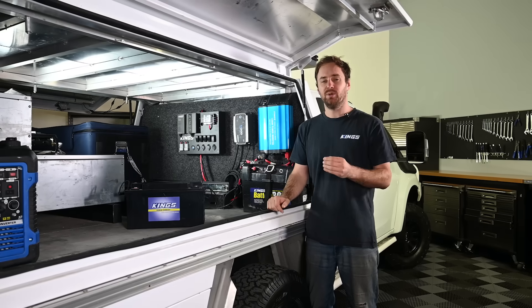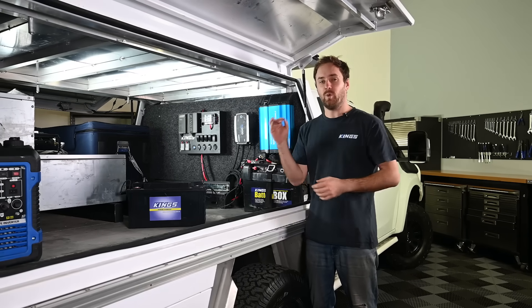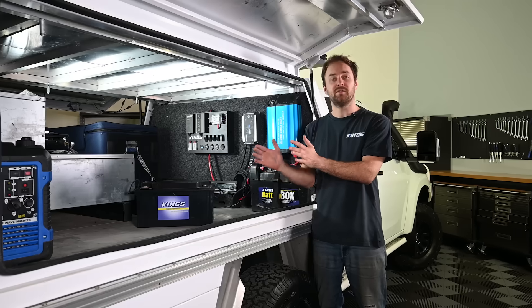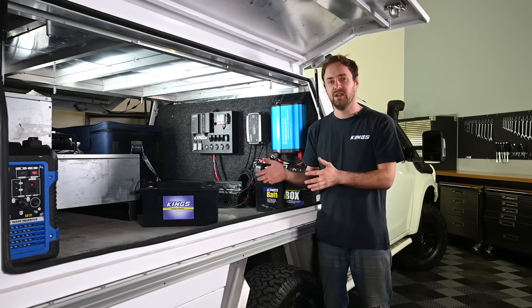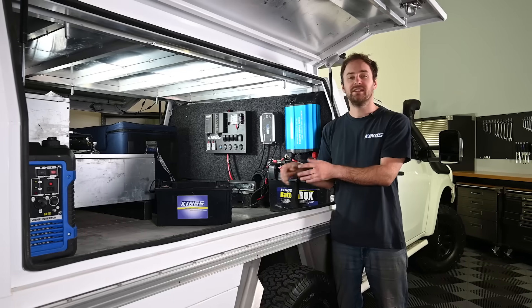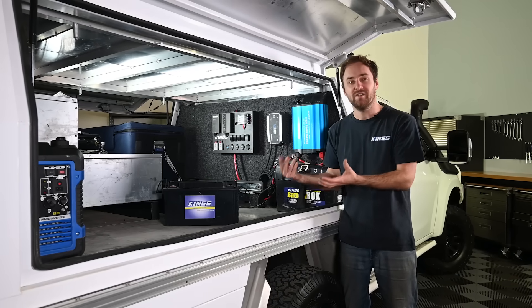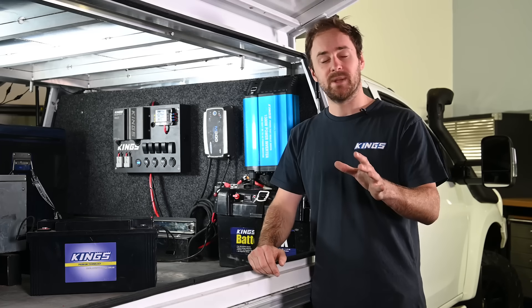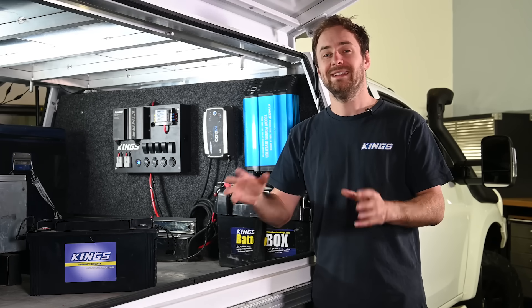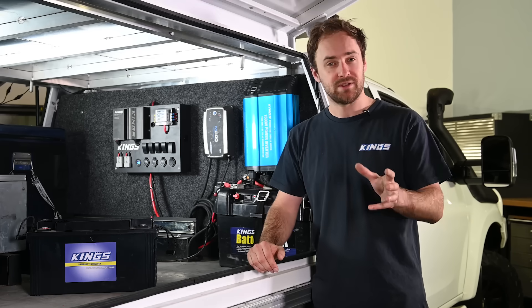As a basic example, if your fridge on average draws one amp per hour and you've got 50 usable amp hours, you could run your fridge for around 50 hours. If you're aiming to run something that uses 10 amp hours, then you could only run it for five hours. For a more detailed explanation I've put a link in the description of a video where I go through all of that in really high detail, so if you're interested check that out.